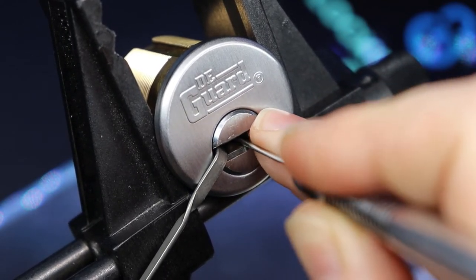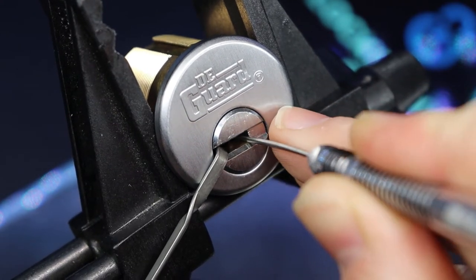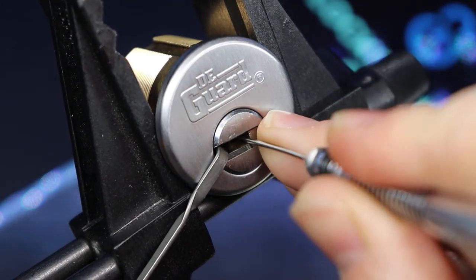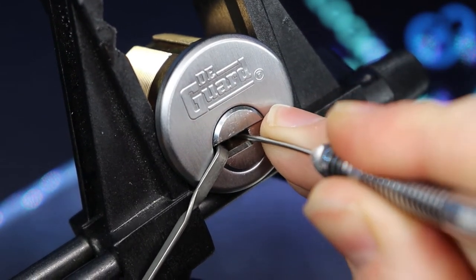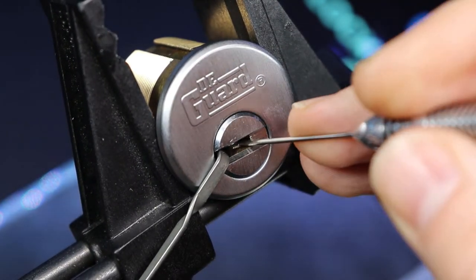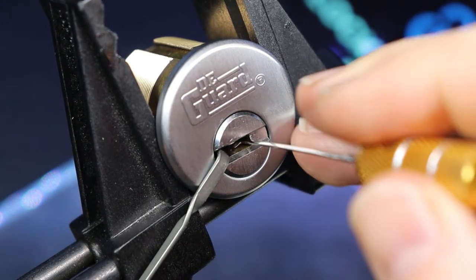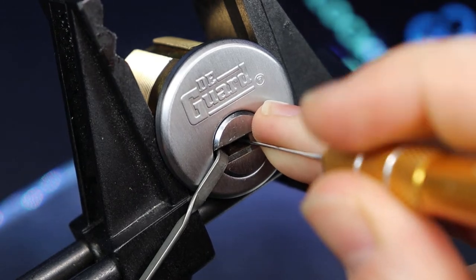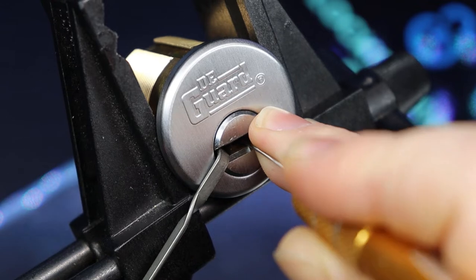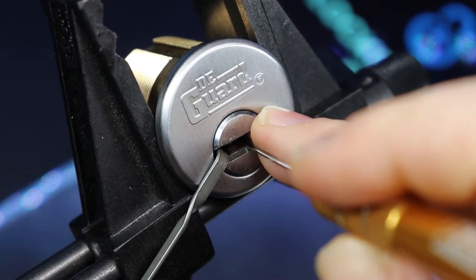Alright, let me get our pick under it correctly here. There we go. Flipped our pick. Let's make sure we got that now. I'm not sure if we did because we flipped our pick again. I think this pick is a little bit longer. I believe we have pin two now.